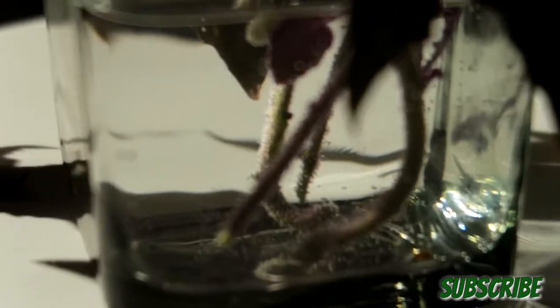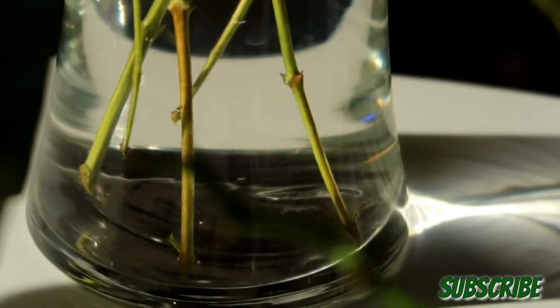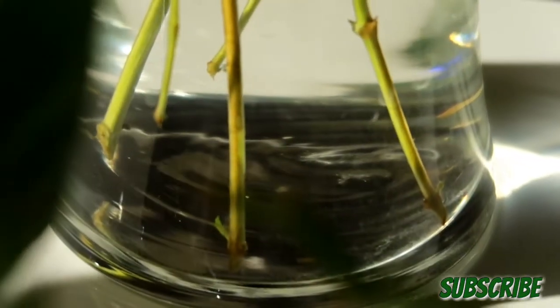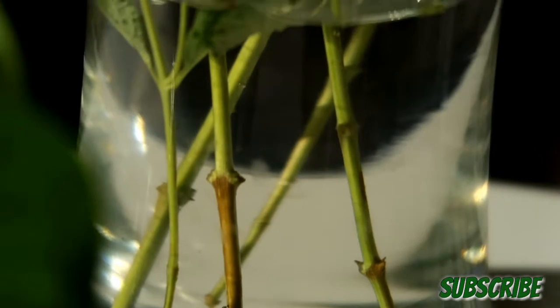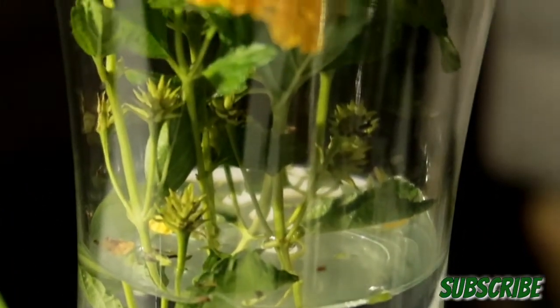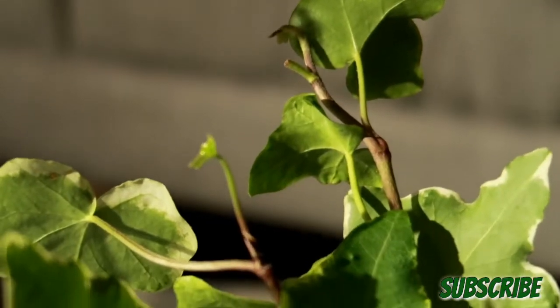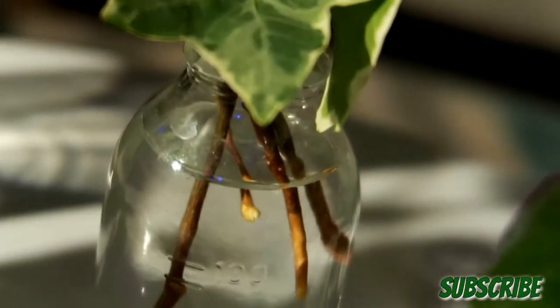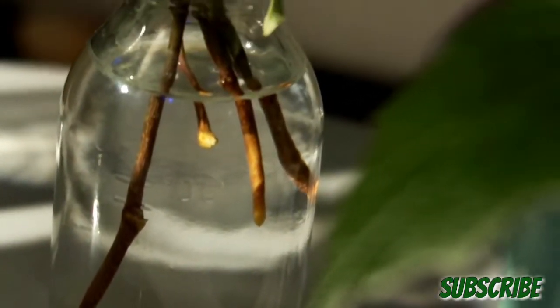More purple velvet that was just added to the water. This is a cutting that I got from a shrub located at my job — I believe it's called a lantana, if I'm pronouncing that correctly. And what do we have here? Looks like English ivy, just added to the water as well — no roots as of yet.